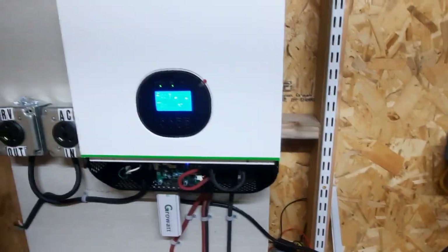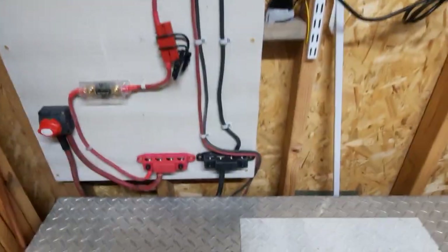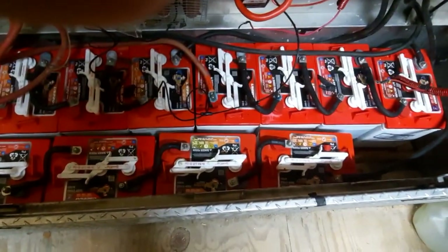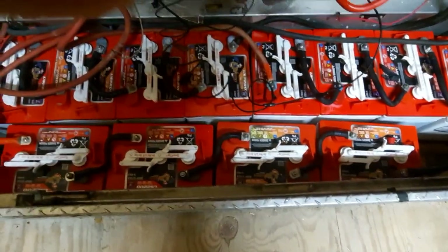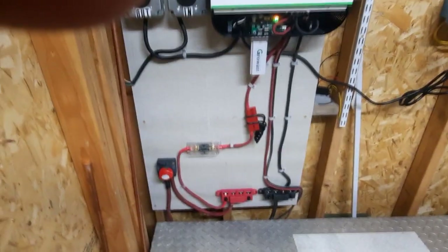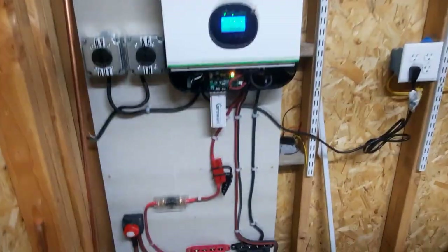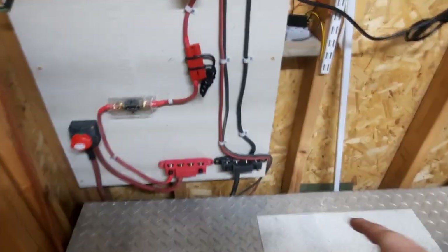The system has 12 batteries — lift the lid here, here's all 12. These are six-volt, 230 amp-hour flooded lead-acid batteries.